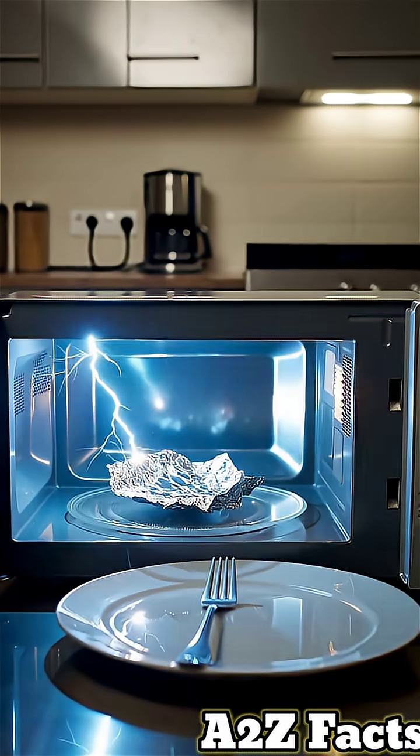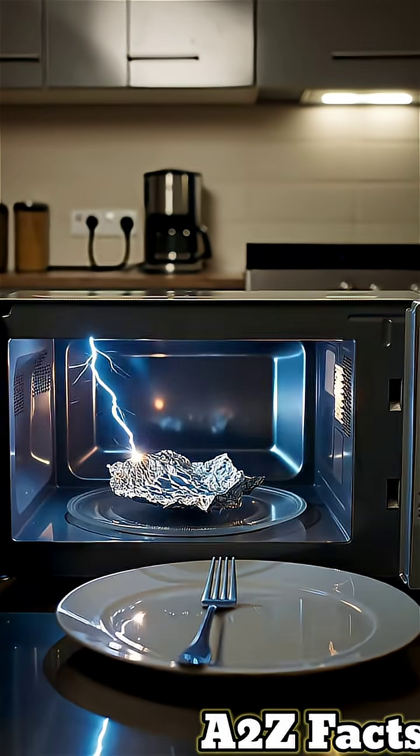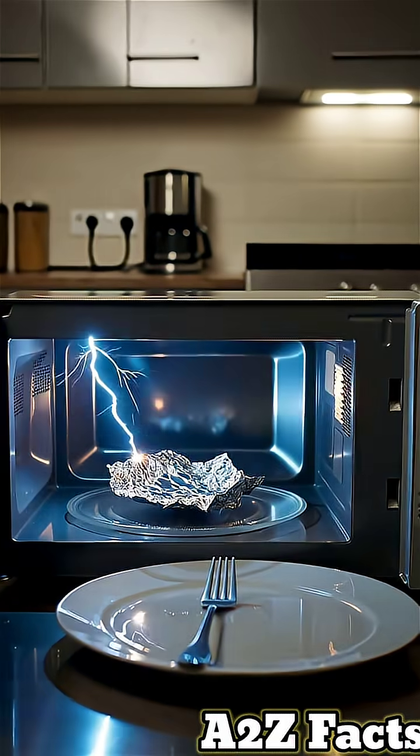Put metal in a microwave and watch it spark, catch fire, and possibly explode. Here's the dangerous physics.